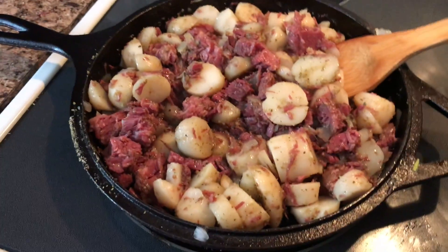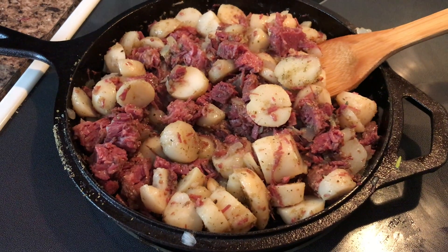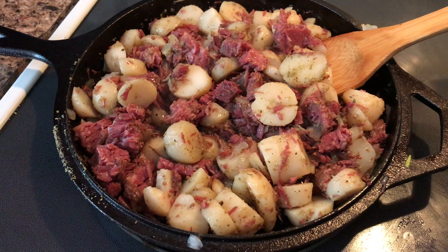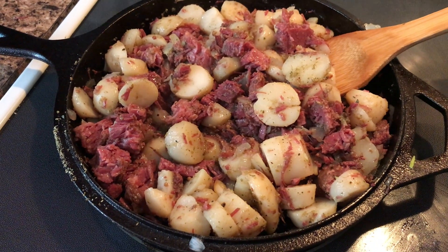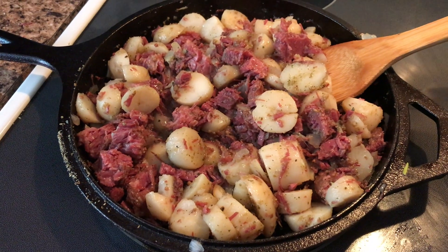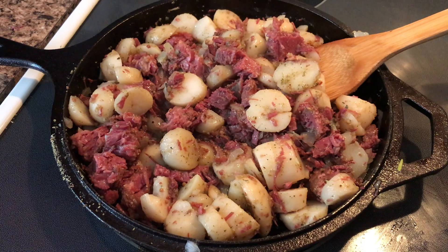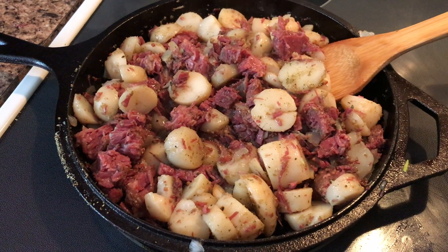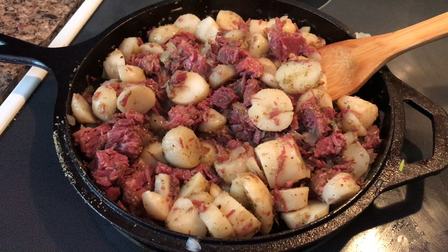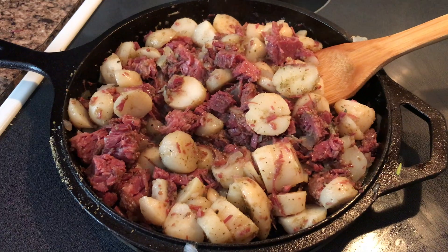Well, hello everybody. Today I am heating up leftovers. Last night I made a corned beef roast with potatoes. So my leftover potatoes and corned beef, I diced them all up, sliced up some fresh onions and garlic, sautéed those, and I added the corned beef and the potatoes to the pan, and I'm making some homemade corned beef hash.